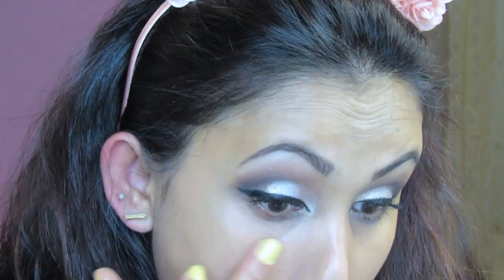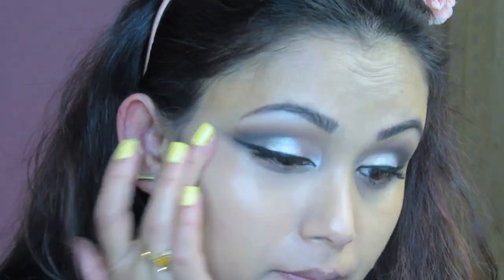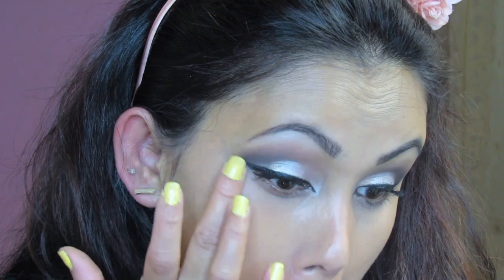Now I'm correcting my under eye using the NYX Dark Circle Corrector in medium — it's a bit orangey. I'm using my finger today instead of a brush and applying it to correct all over my face where needed.